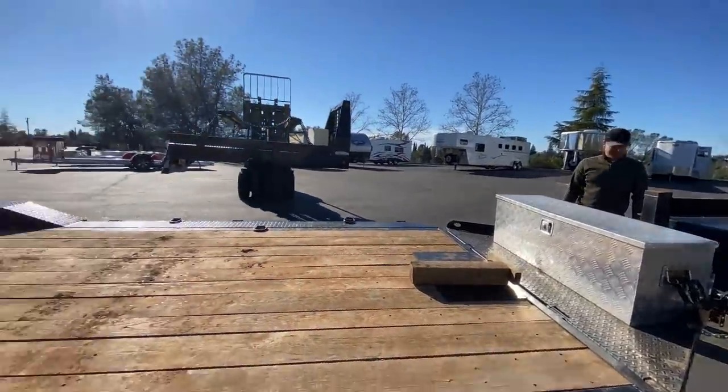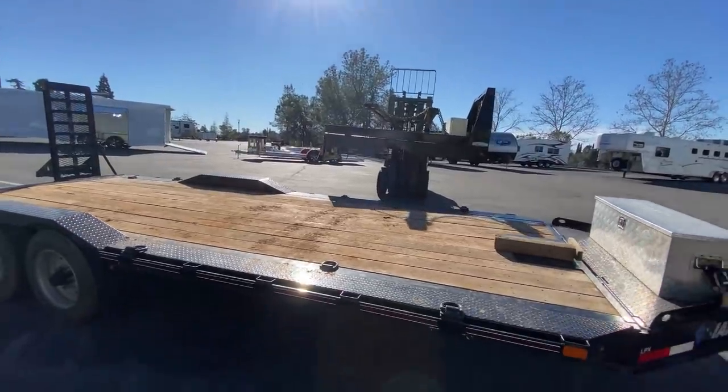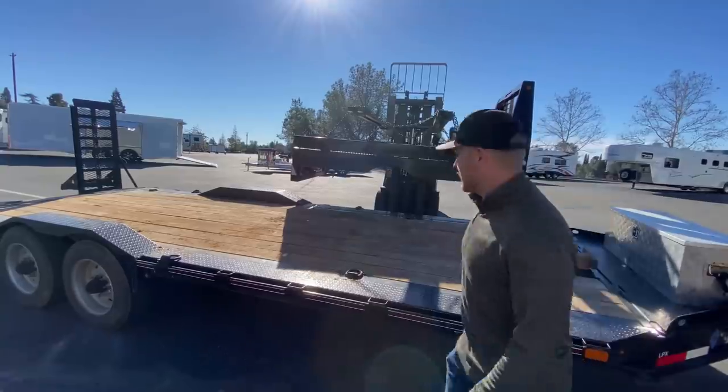I bought a set of duals for the other truck and wanted to try them on this one — they stuck out a little bit but they just rode rough, so I deleted those and went back to the simple setup.